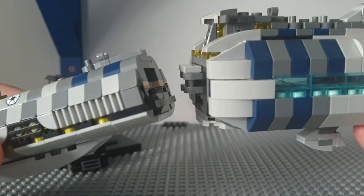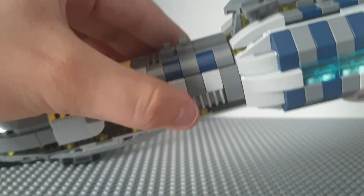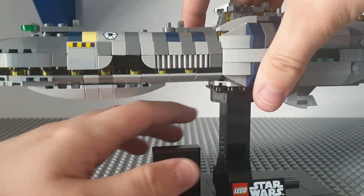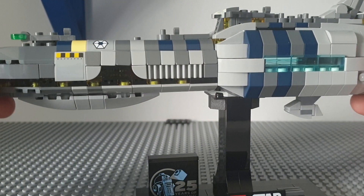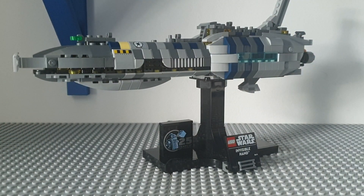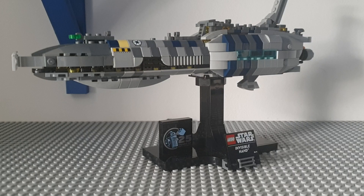To put it back together you just line up the clips, like that, and to put it back on the stand you just place it back on. I do hope that next year for the 20th anniversary of Revenge of the Sith, Lego will come out with a midi scale Venator to go alongside this — I really do hope so. So that is all of the Lego Star Wars 2024 Midi Scale Invisible Hand.